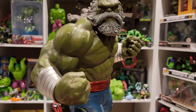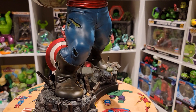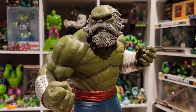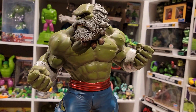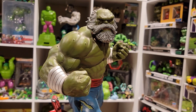Bowen is just absolutely amazing. I think this is a low run of like 750 pieces, maybe even less. Made of resin, very high quality — sculpt is definitely high nines, paint is high nines. Everything about this is in the nines.